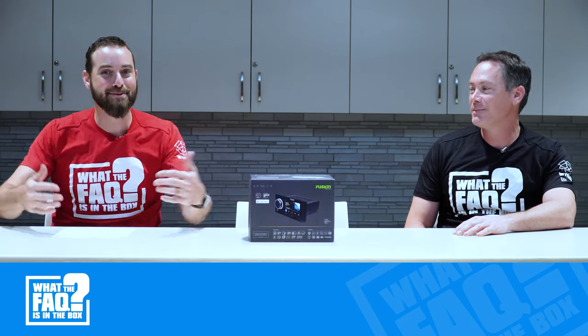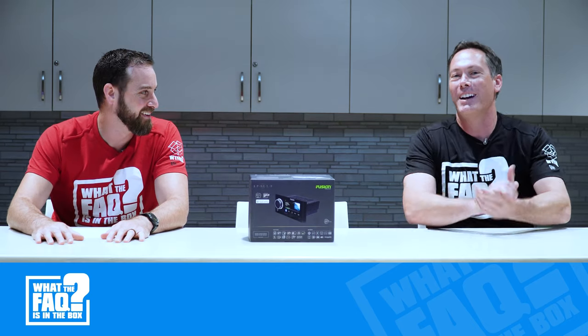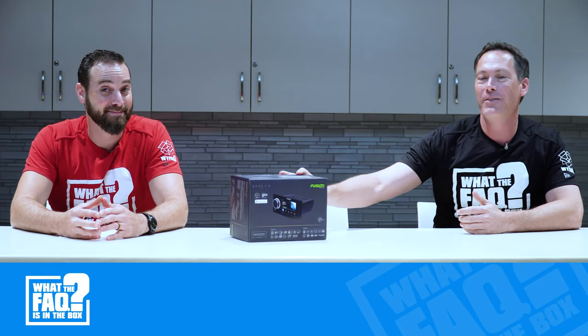Welcome to What the Fox is in the Box, the show where we bring you boxes and show you what's inside. My name is Mike Hurwitz. I run the 12 volt division here at Dow Electronics, and I brought with me today a Fusion RA-770.